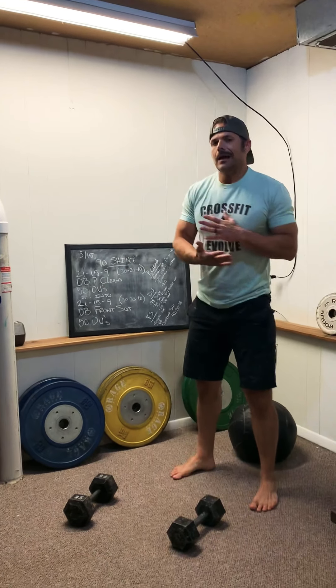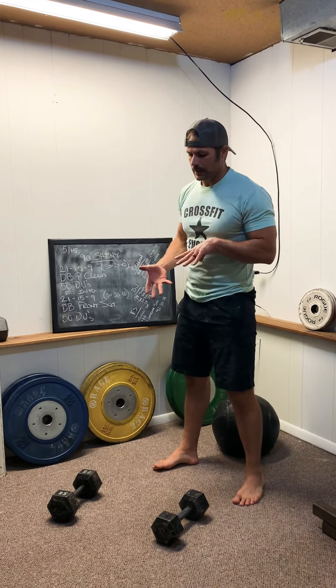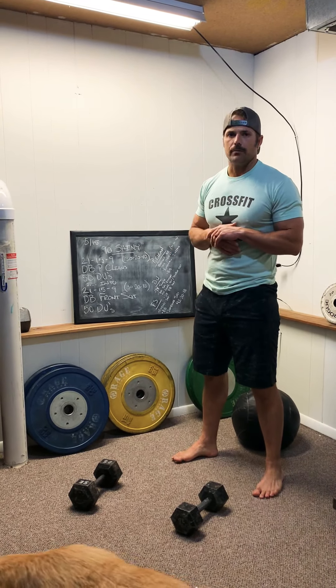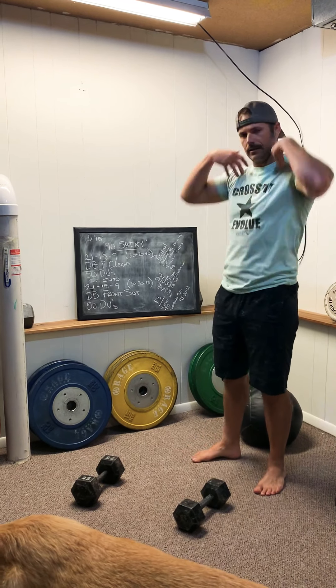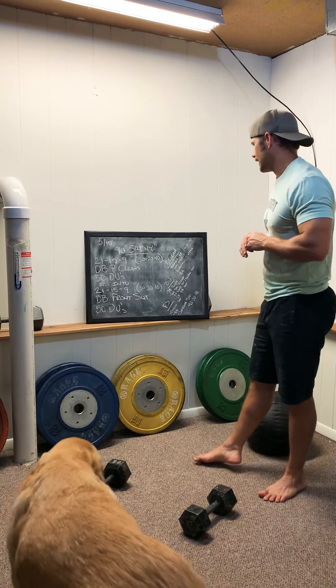Think about short little bursts, breaking these up so that you don't have to take more than about a 10-second rest if you have to put them down. Think about how you're holding them and what lets you get in and out of those as quick as you can.